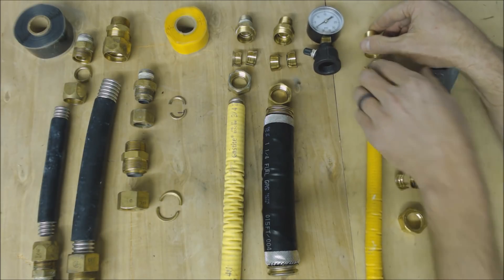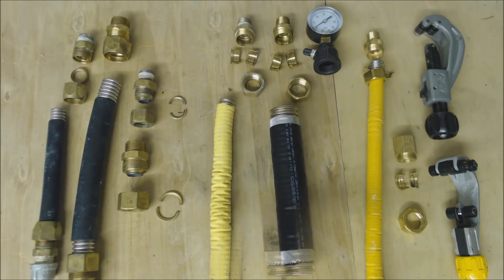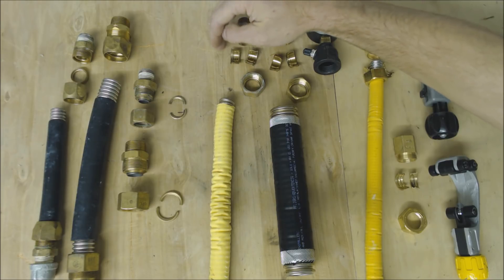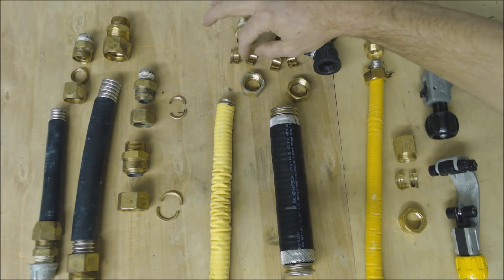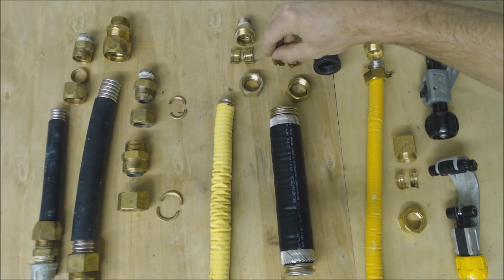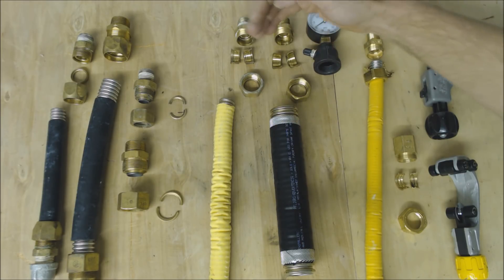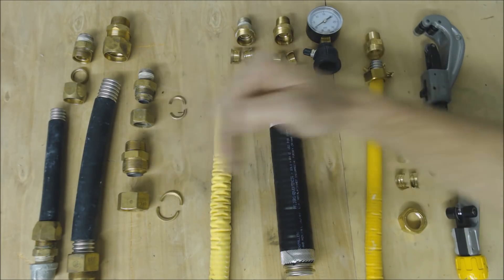Each manufacturer wants you to tighten that nut to a specific point. The older GasTite fittings used to require tightening pretty hard; then with a different ring style you didn't have to tighten as hard; and now these newer ones actually pinch into this outer coating. I encourage you to take the training on all three manufacturers' products so you're familiar with each of them.